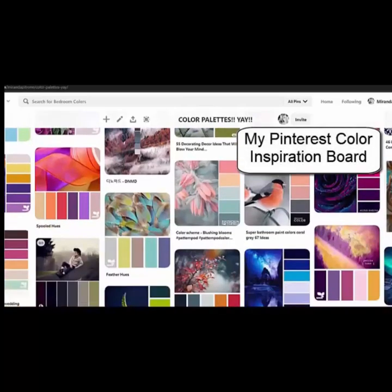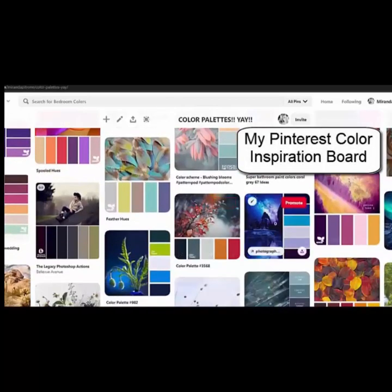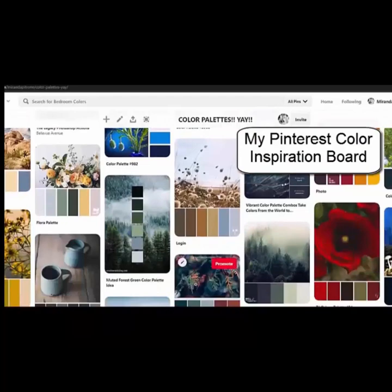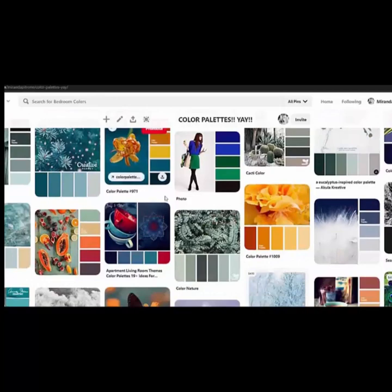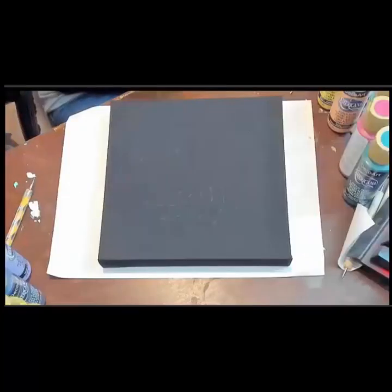I know a lot of people give me questions regarding color combos, so here's a great place you can check them out. I have a board on Pinterest that is all color palettes.